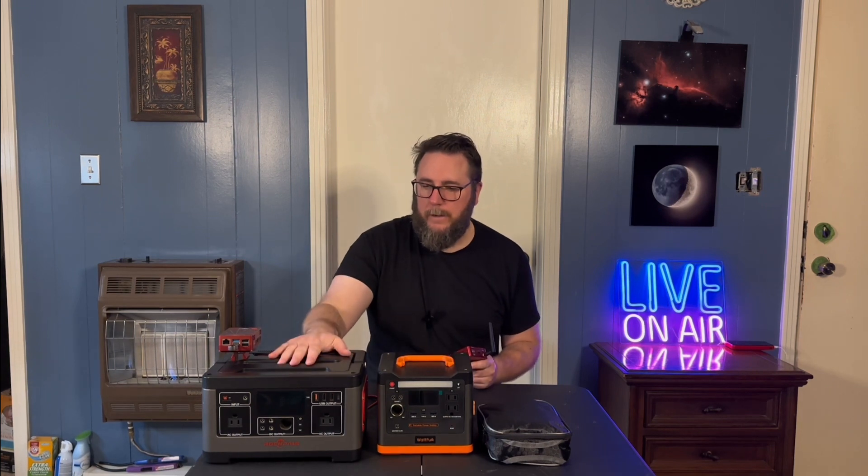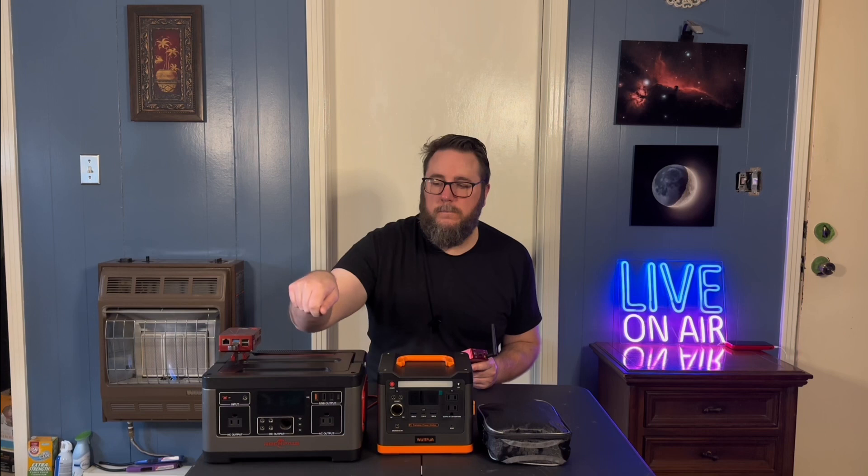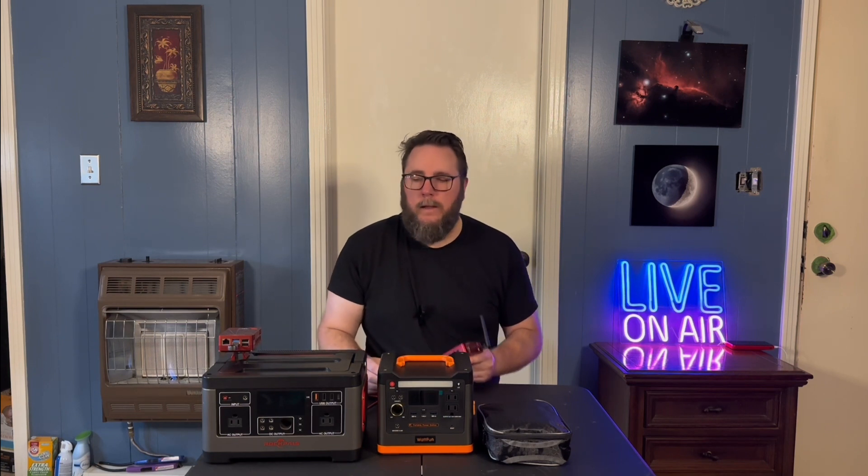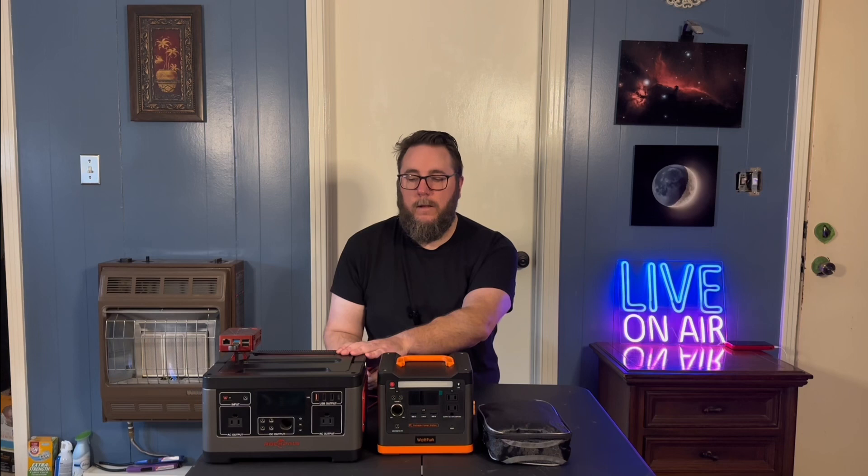Something to consider with the Rockpiles: the 12-volt plug-ins are not regulated. I don't know if that can cause damage long term, but it could cause your ASI Air to lose connection, reset, or act funny. So if I do have to replace this battery down the road, I'll be getting something regulated like this Wattfun. That might be something you want to look into.